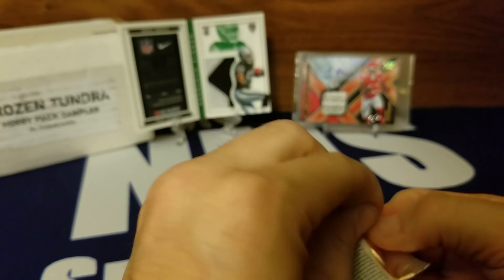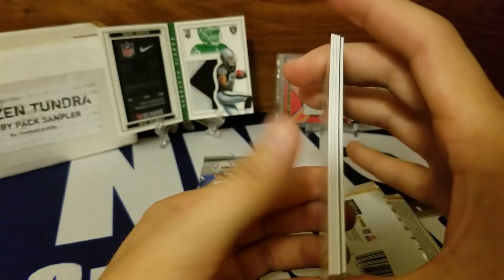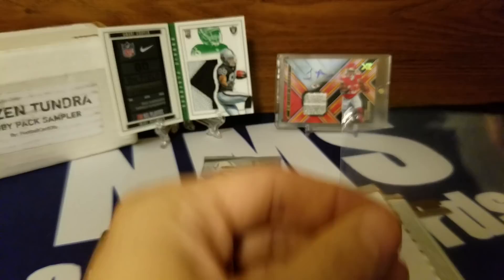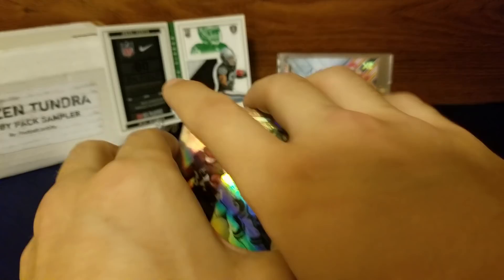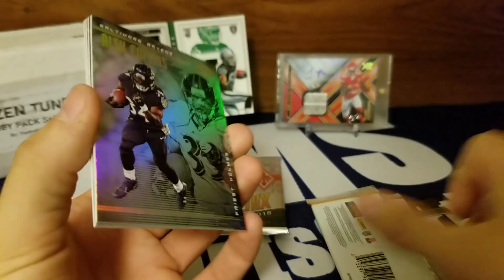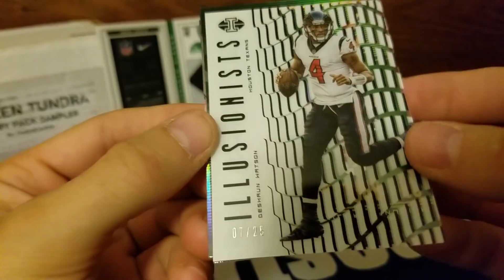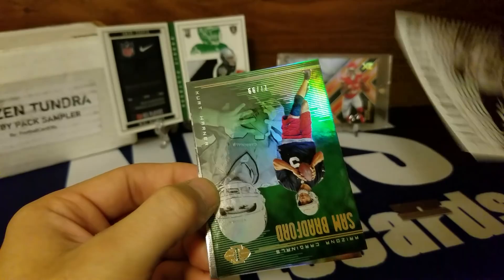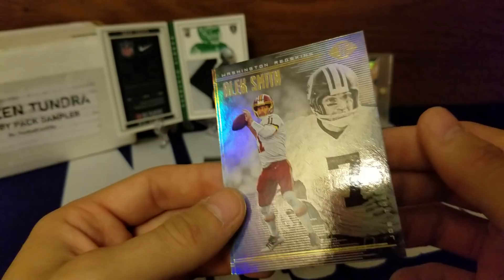No hits but I will take a case hit. Sleeving up the Sam Darnold — he's not even starting this week I think, still hurt — but I'll take a case hit of a top-three rookie quarterback draft pick any day. Back on track: Illusions — Alex Collins. DeShaun Watson, 7 out of 25 — this has been the box of short prints, no hits but short print after short print. Sam Bradford 77 out of 99. Alex Smith, Joe Theismann — the super odd coincidence injury situation — and a little Aaron Rodgers for Football Card Ollie.